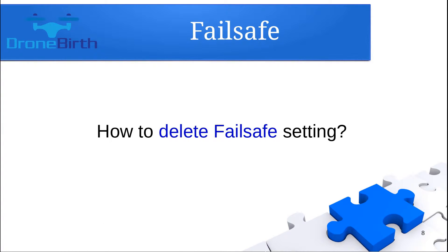You can also delete the failsafe settings. If you do not need the failsafe function anymore, just rebind the receiver and the failsafe settings will be deleted.